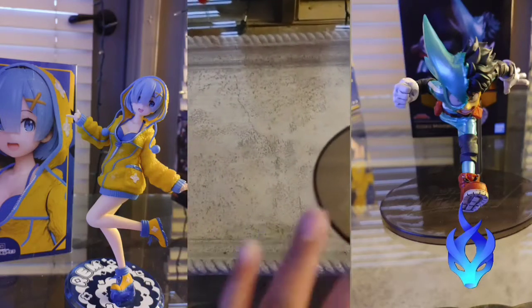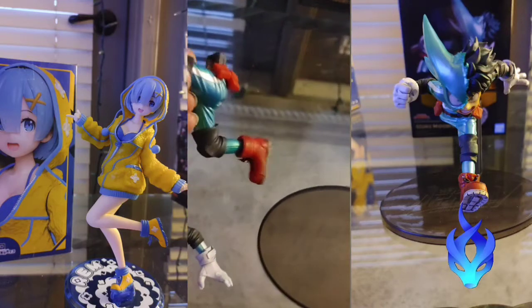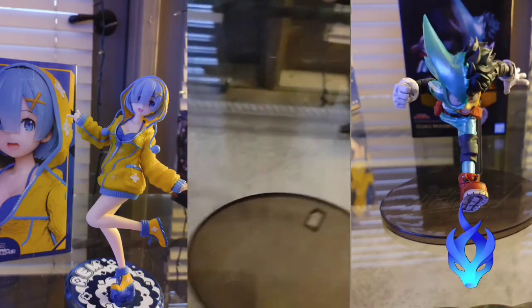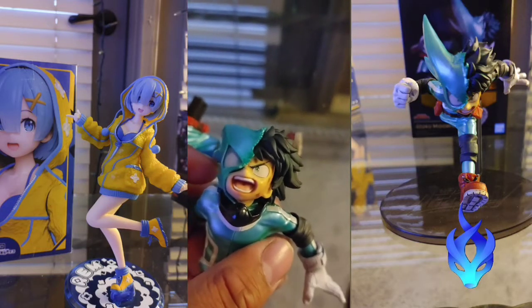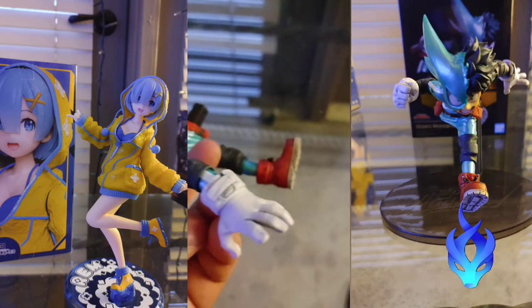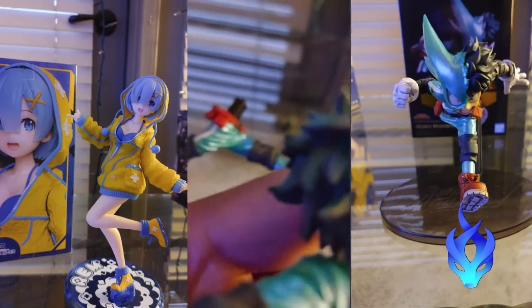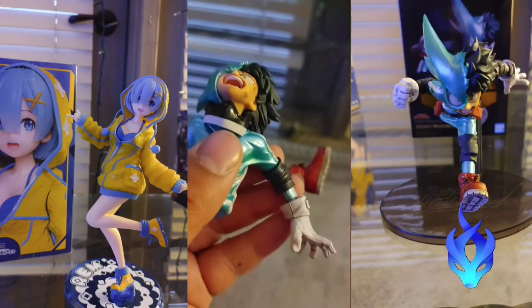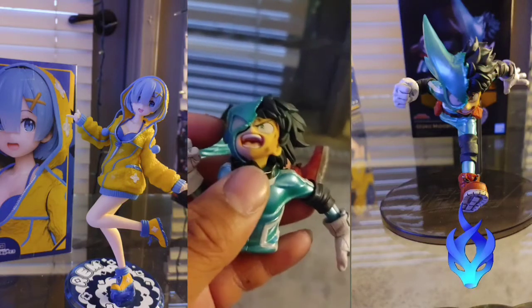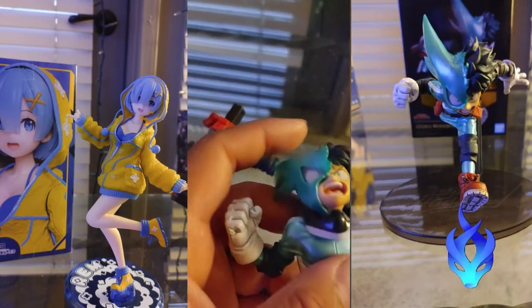So I'm going to start off with Izuku Midoriya. It's actually a four-piece box set — the lower bottom of Izuku Midoriya and the top part. It's actually really crazy — let me wait for the camera to focus. It actually has a lot of detail. I love the detailing of the gloves. This is a really amazing figurine, and I'm actually really excited to put this on my gaming section right here.